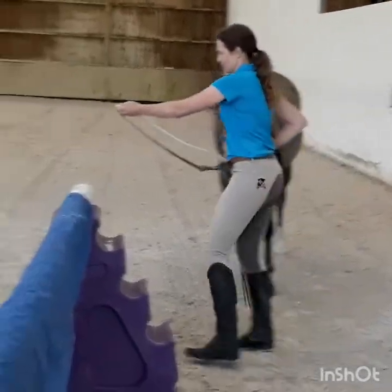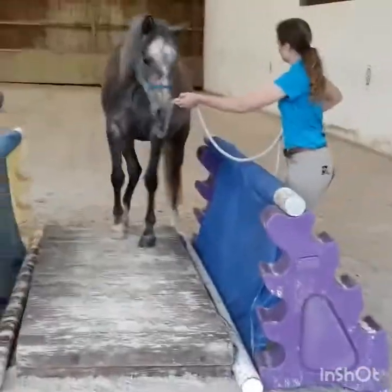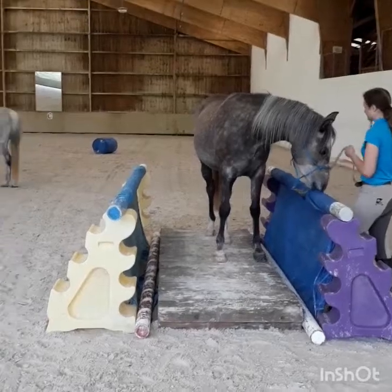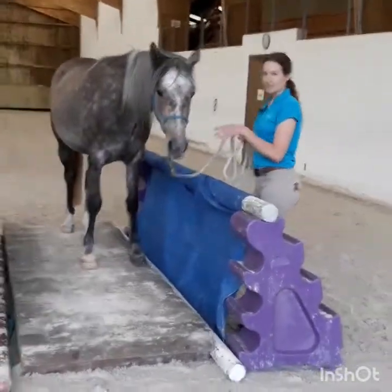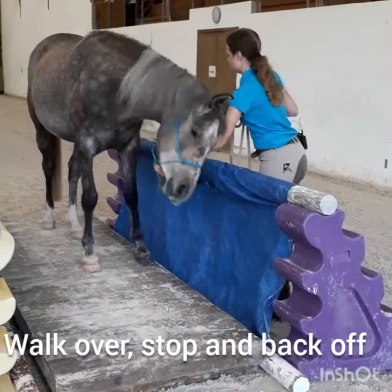The first thing is I built myself a little trailer simulator with a wooden bridge, some jumping blocks, two poles and two tarps. The objective is that the horse can go over it and is confident to stand in between here, and then you stop on it and back off.